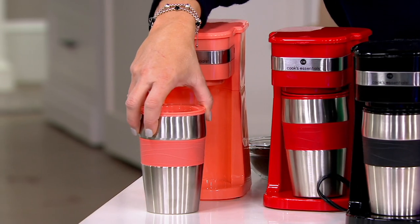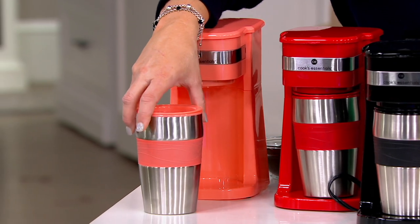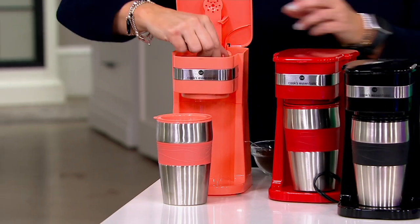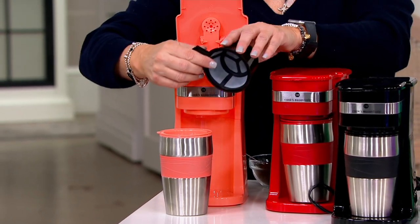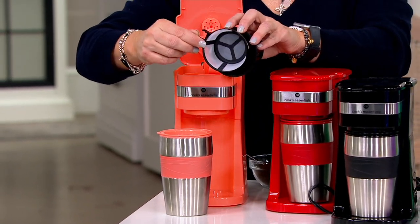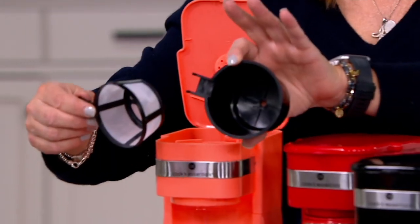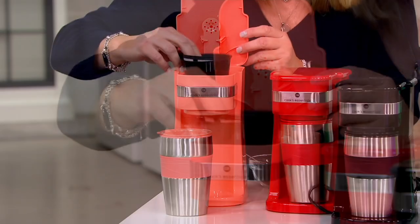You're going to get an adorable coffee maker and a reusable 16-ounce tumbler. Inside, you get two different baskets — so you can use this with loose coffee, a pod, loose tea, or tea bags. That's the beauty of it.